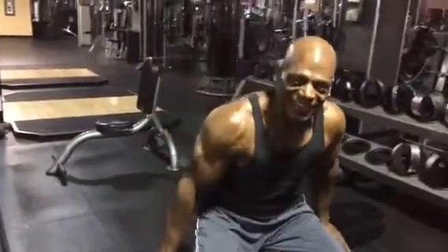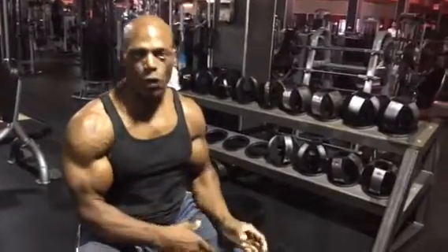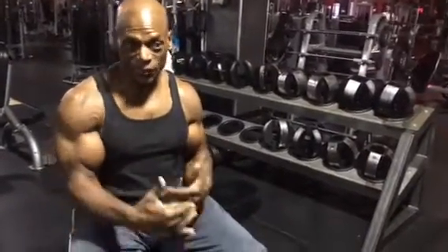Hi guys, welcome to my channel. Today I'm going to do a concentration curl to peak the bicep. The purpose of the exercise is to peak the bicep. You can do it at the beginning of the workout or at the end — sometimes I do it in the beginning.